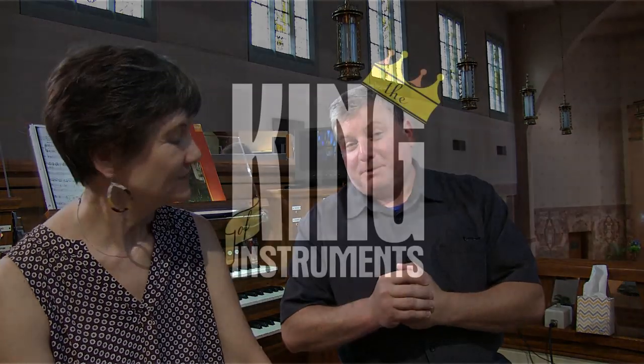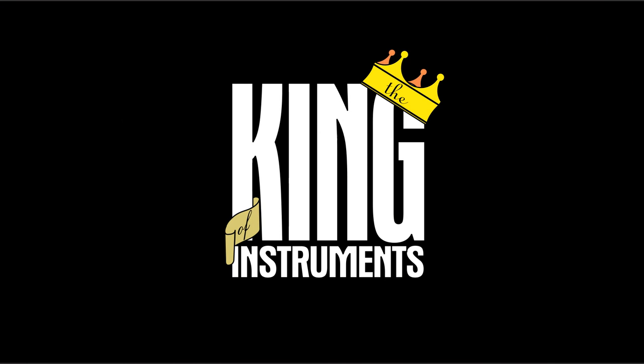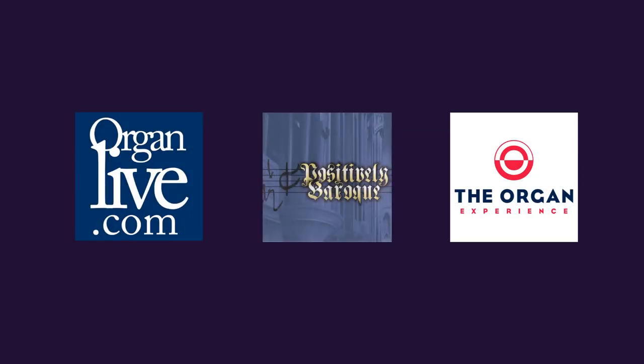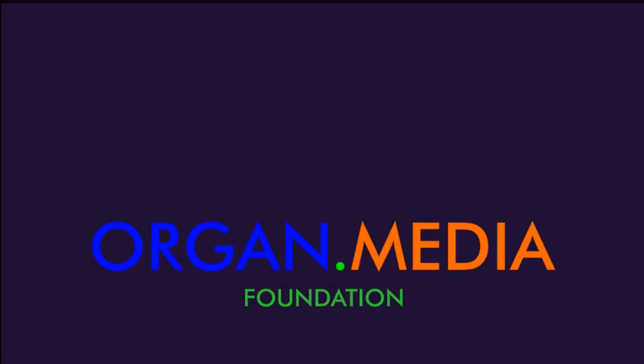Thank you. We were recording The King of Instruments that morning when I saw John — that's our weekly radio show, produced by the Organ Media Foundation and the St. Louis AGO. It's on the air here in St. Louis, and if you're interested in having The King of Instruments on the air where you are, send me an email. Thank you again, Mary Beth — it was wonderful listening to you play and show off this organ. Remember, for streaming classical organ music 24 hours a day, you can visit organlive.com, Positively Blue Oak, and The Organ Experience. If you enjoyed this video, please subscribe and click the thumbs up button. I'm Brent Johnson — I'll talk to you next time.